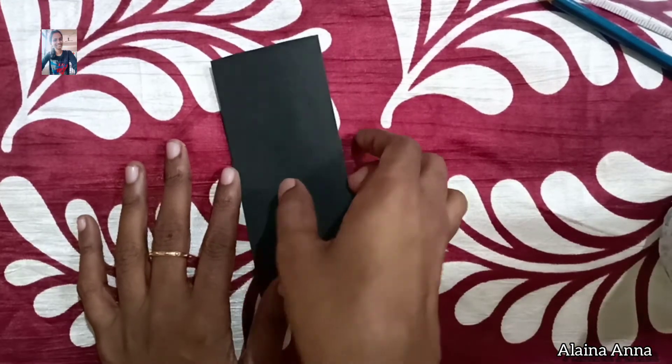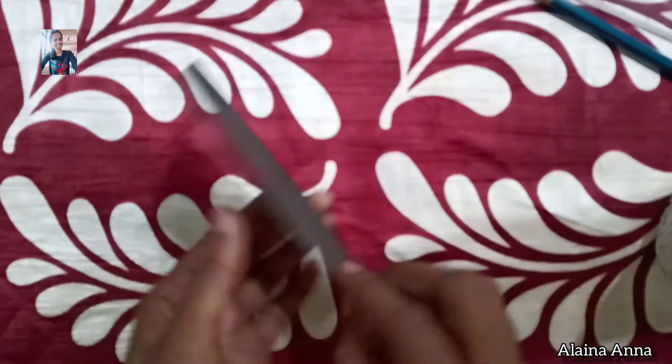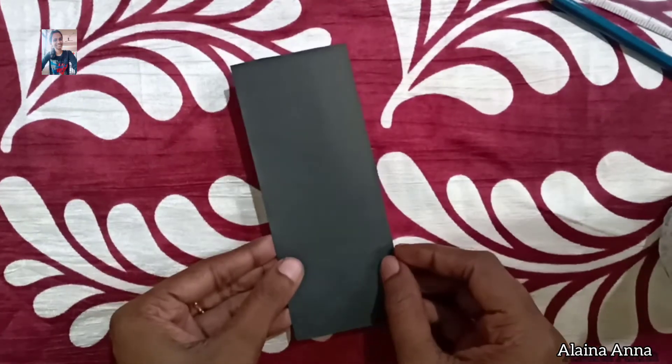We are coming! How are we? We are making a small tag. We are making a black chart.